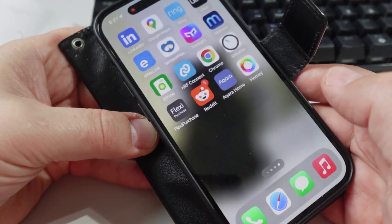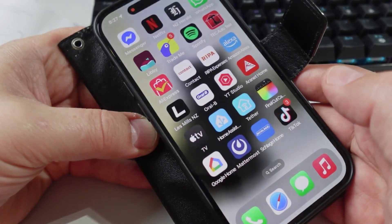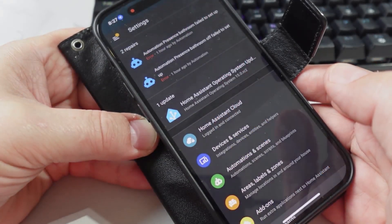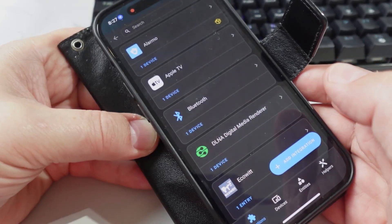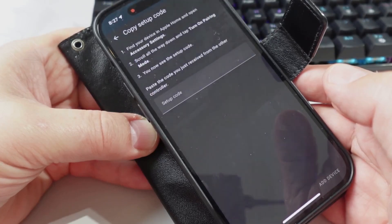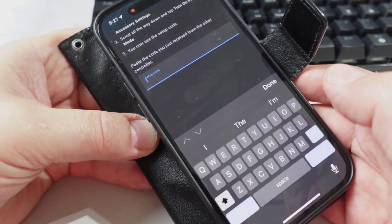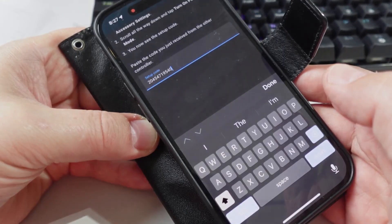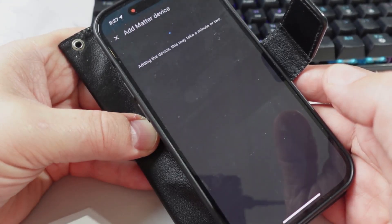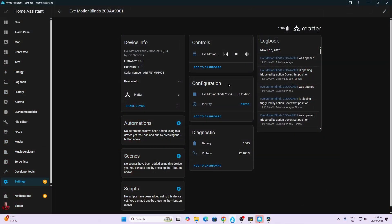In order to share the device from HomeKit to Home Assistant, open it up, turn on pairing mode, and copy the Matter over Thread pairing code. Then go into Home Assistant, go to Settings > Devices and Services > Add Device, choose Add a Matter Device, say yes it's already in use and it's with Apple HomeKit, and then type or paste your code in and click Add Device. This will connect it up to Home Assistant.